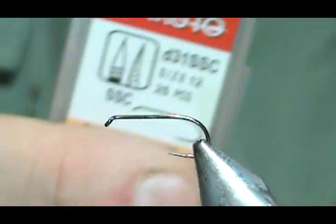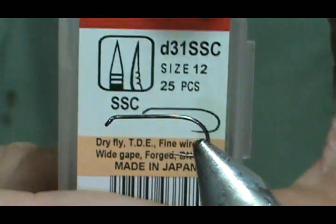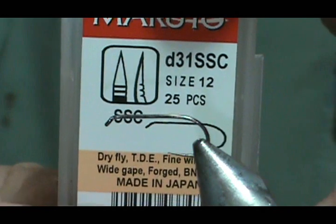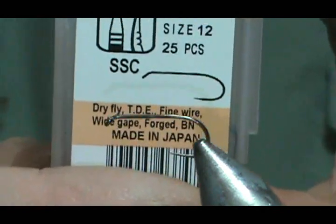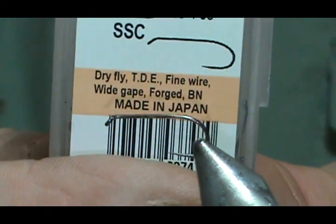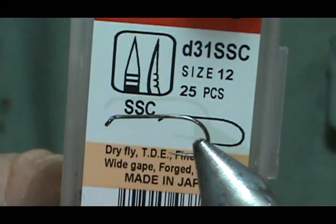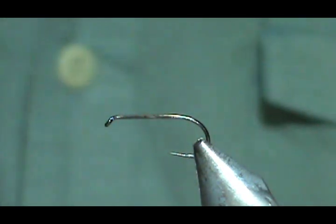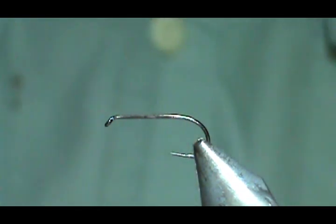The hook that I have in the vise is a Maruto D31SSC. This is a dry fly and this is a barbless hook, size 12.